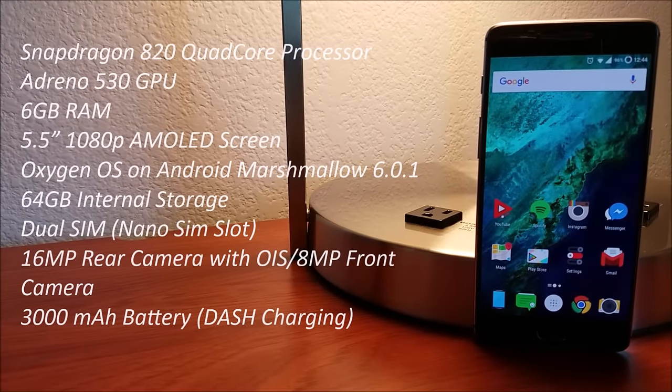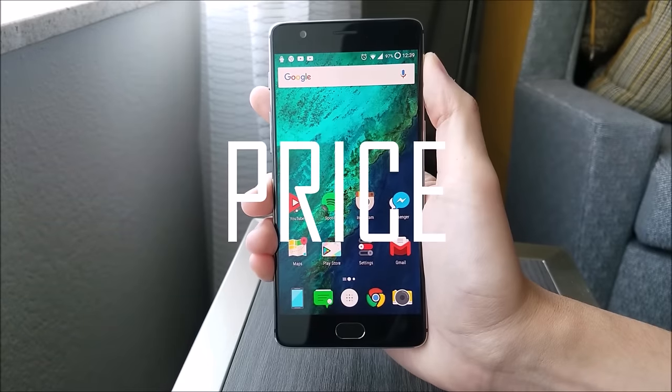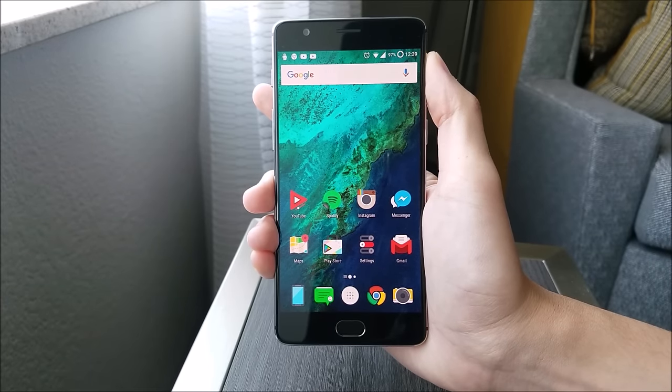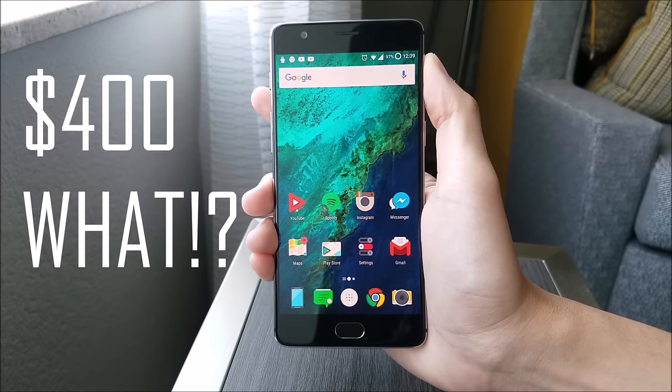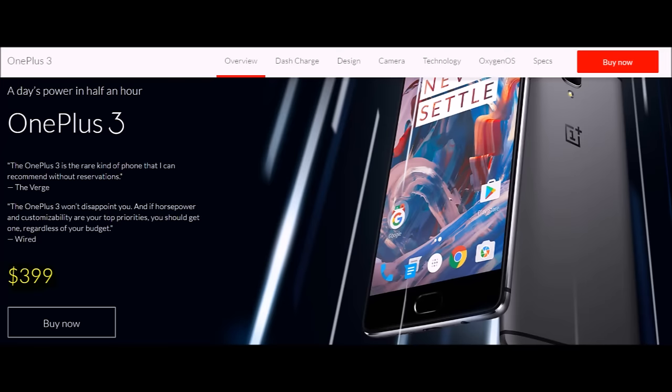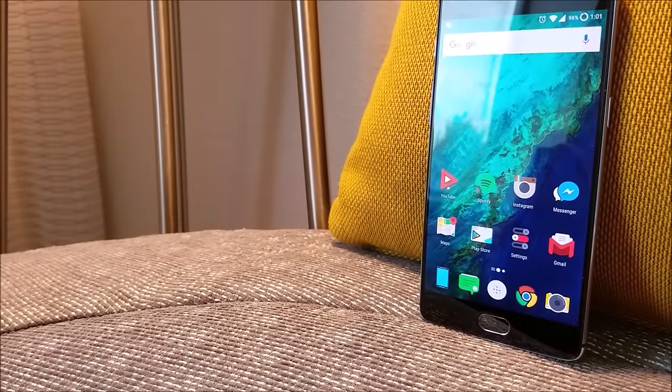You guys probably already know the specs by now, so I'll just leave it here for a little bit. Let's start with the price. The price of this phone is really good — you can get the phone for just $400, no invite this time so you can buy it straight from the OnePlus website. In 2016, there's really no need to spend over $400 for a quality smartphone.